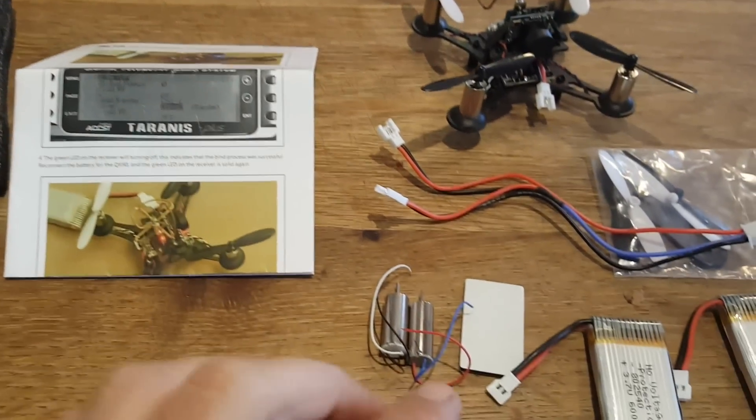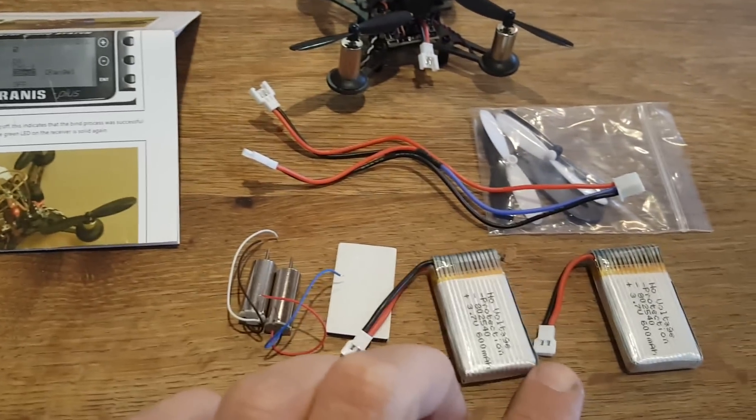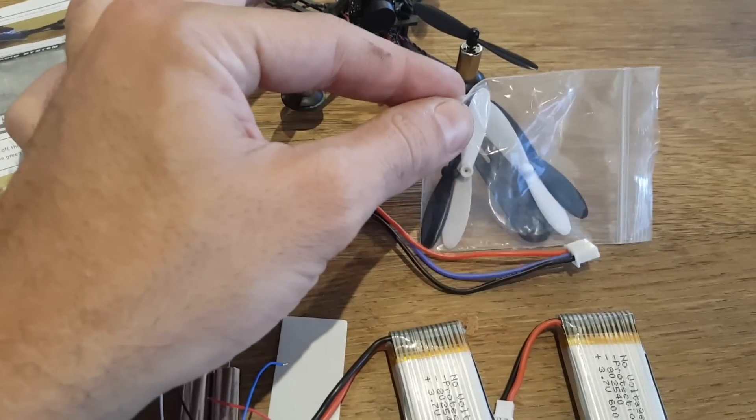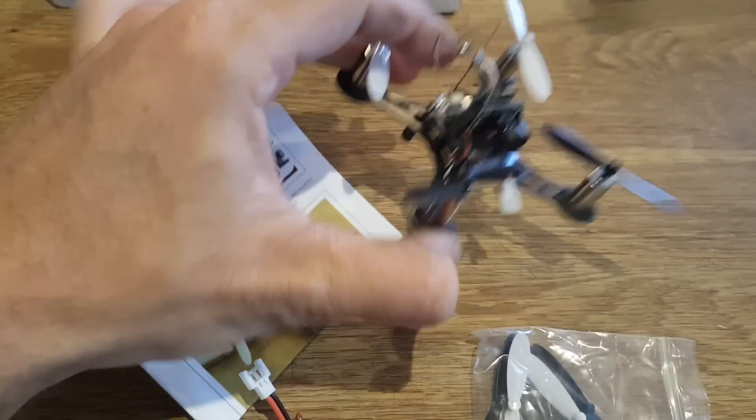Inside the box you're getting the instruction manual, two spare motors, two 600 mAh batteries, extra propellers, a propeller extractor, and of course the quadcopter itself.